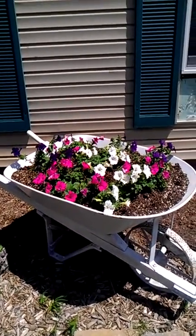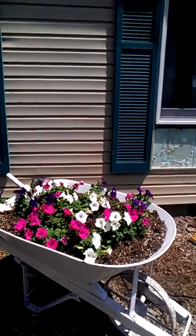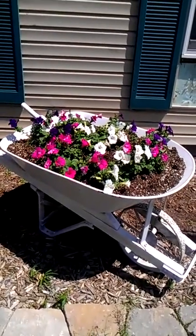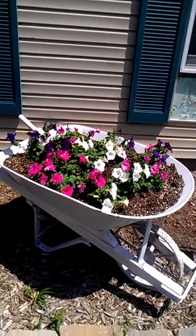I buy the largest bag because I do a lot of planting in containers. I filled the tub with potting mix and then I added wave petunias. My daughter thought it would be really pretty if we mixed the colors, so I have purple, pink, and white.